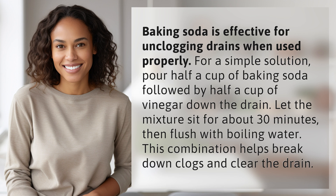Flush with boiling water. This combination helps break down clogs and clear the drain. Your daily dose of discovery ends here, but the journey of learning never stops.